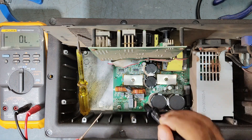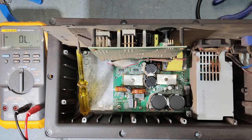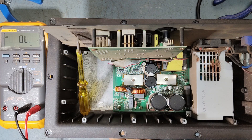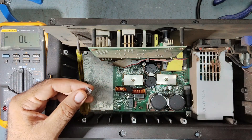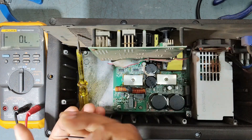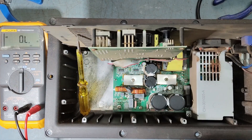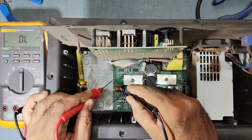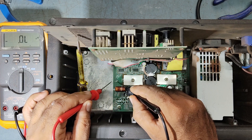Maybe because of this faulty diode the unit was going into protection/limiter mode. We'll replace this diode with a new one — it is a normal diode. I got the new diode. This is the faulty diode and this is the good diode. We'll check it first — this one is good. So we'll replace the diode now.